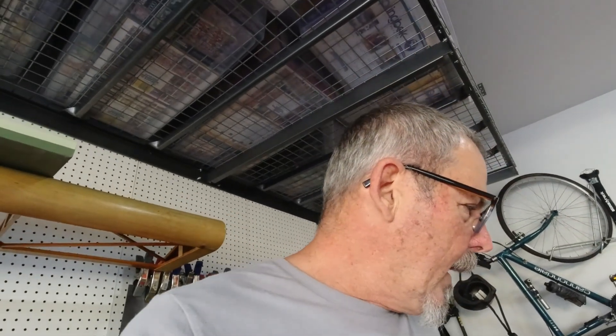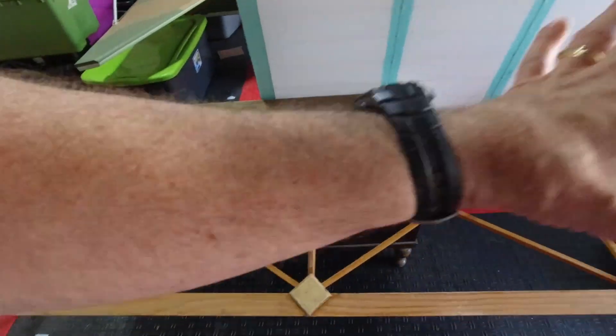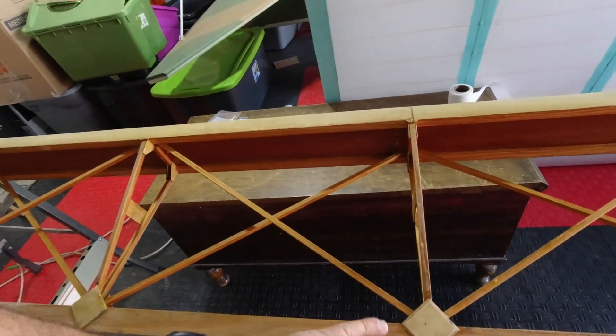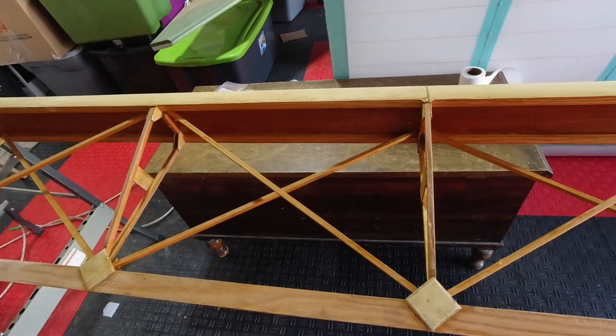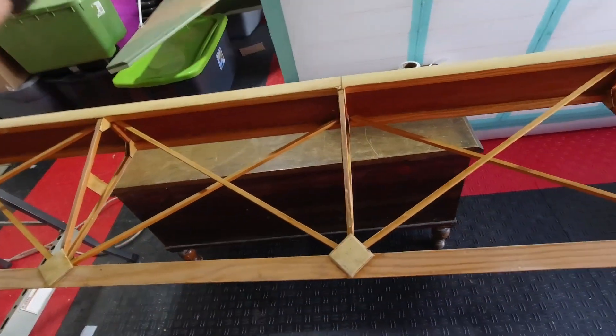I lightly sanded all the surfaces that the glue is going to get attached to. We don't want to forget that we've got to put glue on these ribs before I actually wrap this for the first time, so we won't forget that because it's going to get attached there.